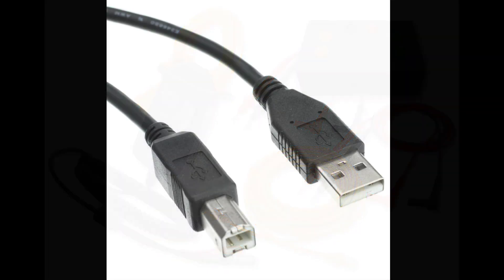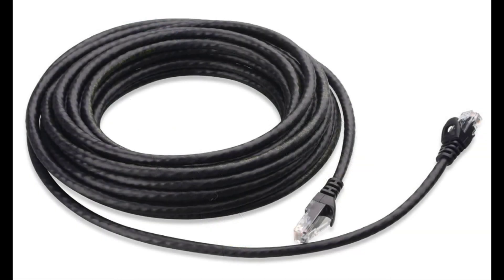The USB cable is used to attach the TermLab interface box to the computer. The peripheral cable is used to attach sensors, power probes, and other accessories to the interface box.